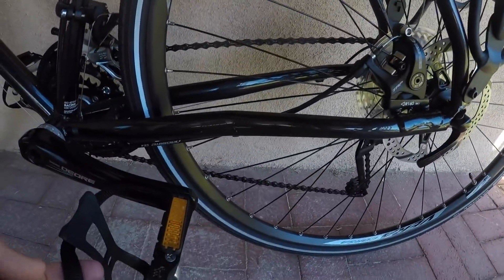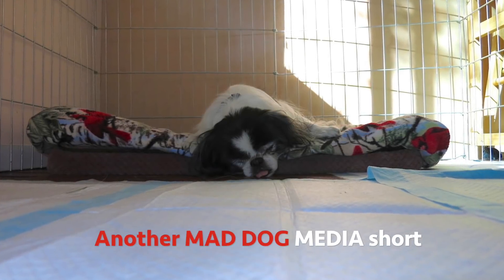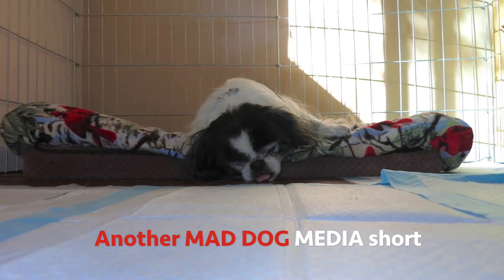Ready to ride? Park your puppies in the WellGo pedals and take the Fuji Touring Disc for your own quick spin. Look for a complete review and more video down the road. I'm Patrick O'Grady for Adventure Cyclist Magazine. Thanks for riding along.